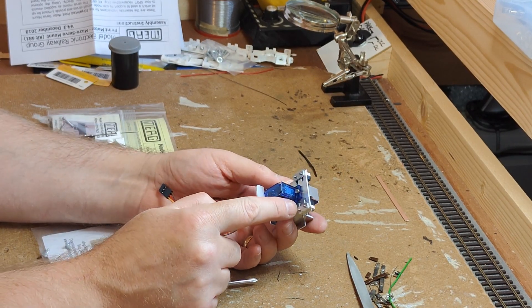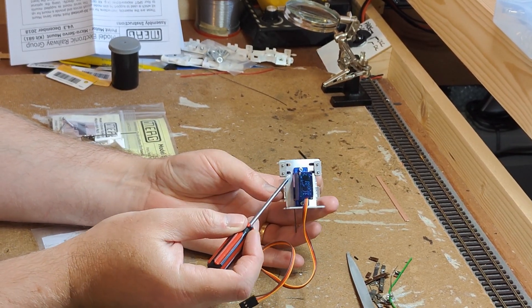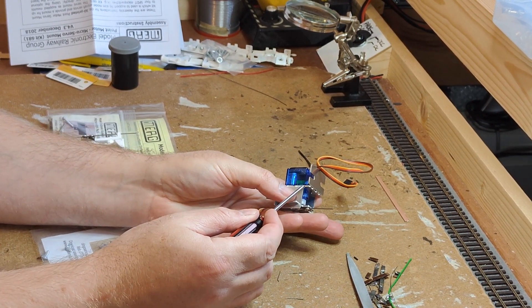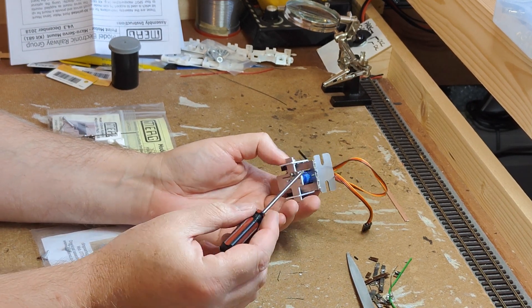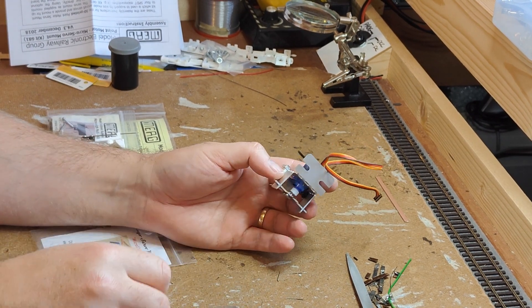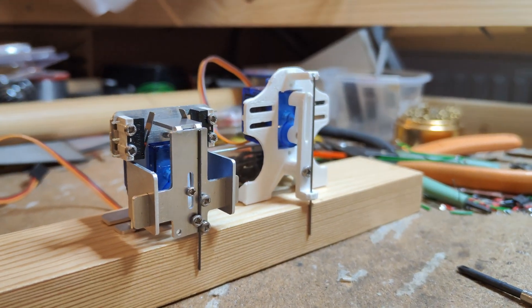It's easy when bending the two wings up on the Dingo servo mount to accidentally introduce a bend in the aluminium across the area between the hole for the servo and the edge of the mount. If this happens, it will make the slide bend and the motor won't work properly. If you discover this once it is built, it is difficult to flatten out without completely dismantling the motor. Check for flatness across here early in construction.